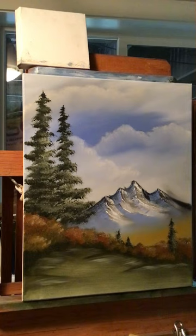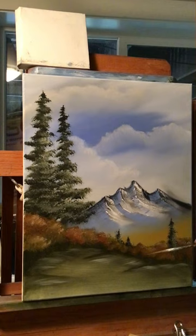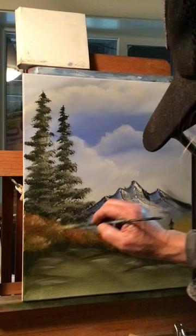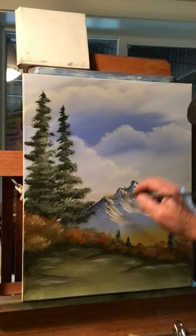All right guys, that's probably going to do it for this one. If you've got a liner brush, just dip it into some linseed oil and you should be able to pick up some of the color on your bushes and pull some twigs up here and there. Just pick up the color that's already on the canvas and pull a few twigs around your trees.